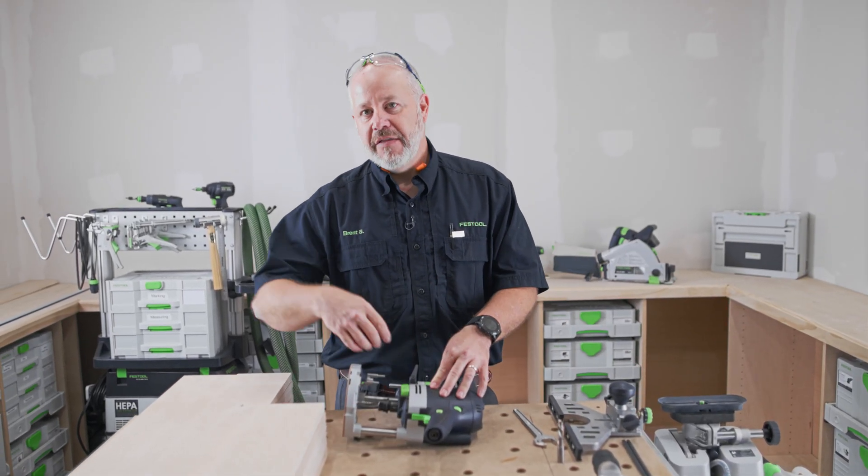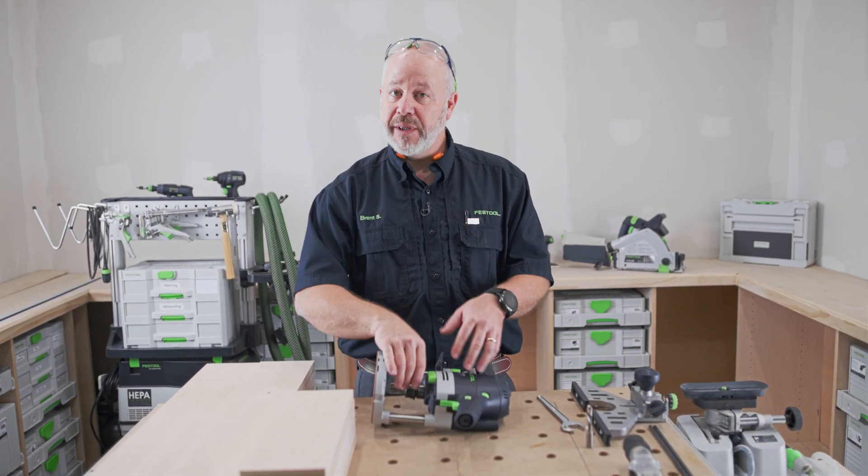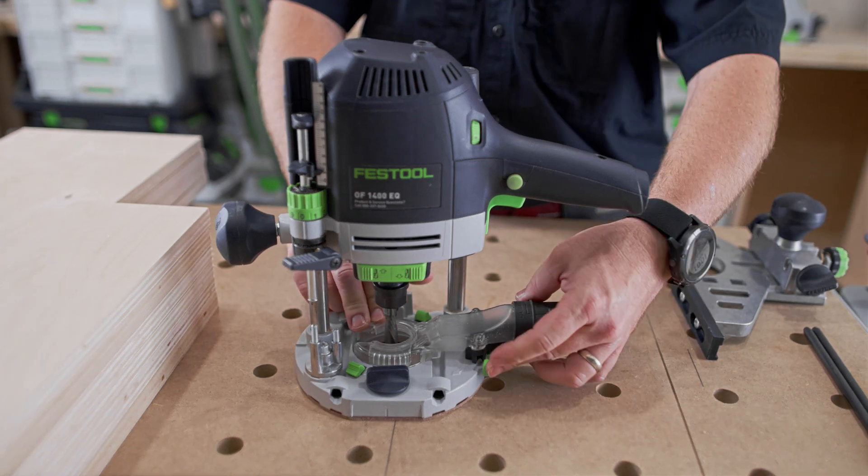Don't over-tighten the collet. If you over-tighten it, the next time you have to tighten that collet, you're going to have to tighten it even more and more. Over time, you won't be able to tighten it enough. So just snug it up and then you're good to go.